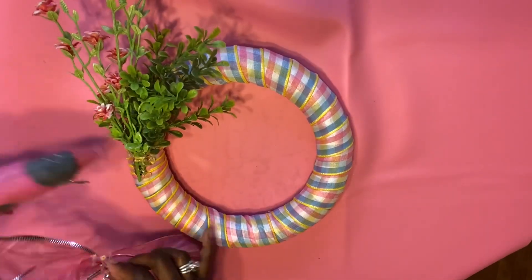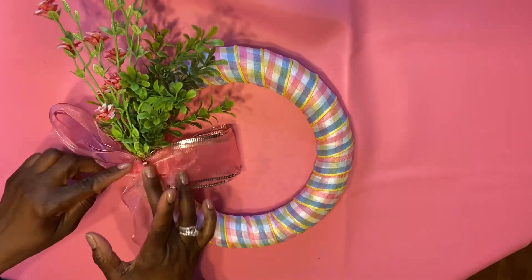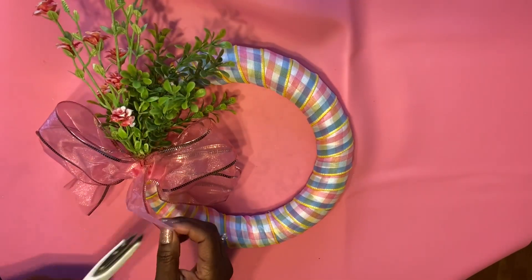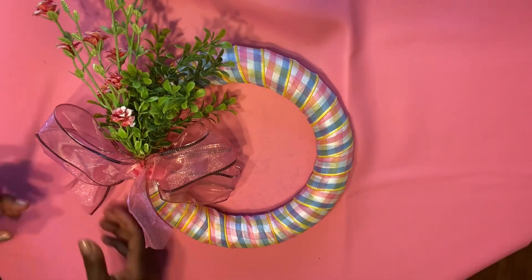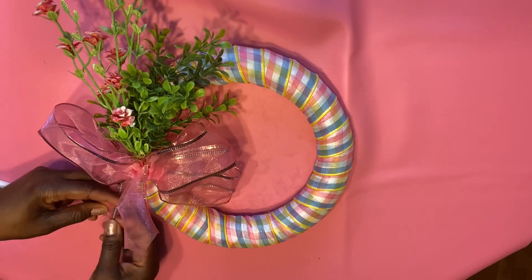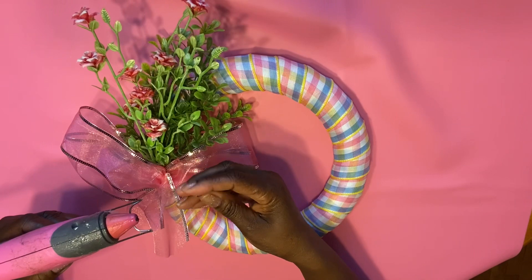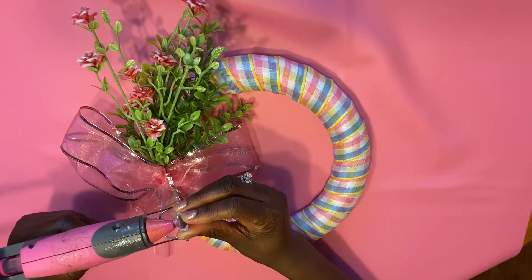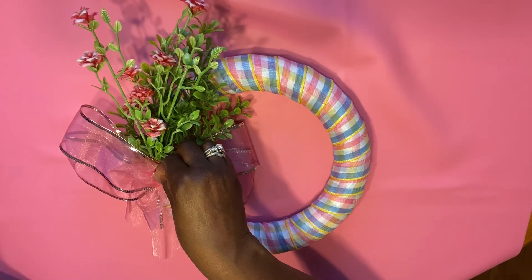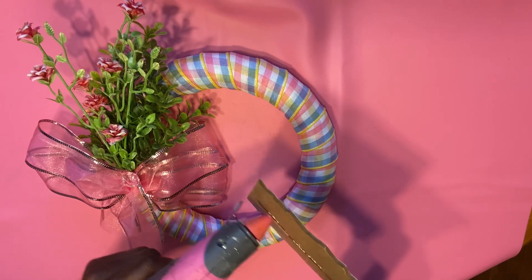I had a bow from another project, so we're going to go ahead and use it. I'm going to add a little hot glue and attach it to our flowers, and then take the tails of the bow, fold it in half, take the scissors and cut downward — this just cleans up the bottom of your ribbon. This little gem right here I got from the dollar store. We're going to add a little hot glue and attach it to the bow. These really come in handy; I would recommend buying them if you see them because they add a little sparkle to your DIY.